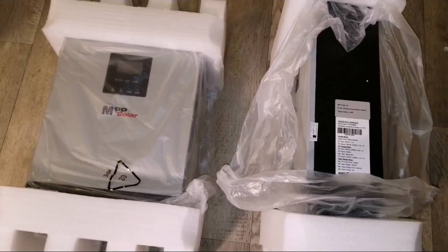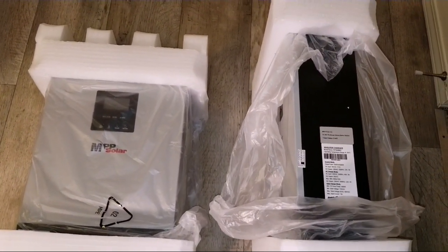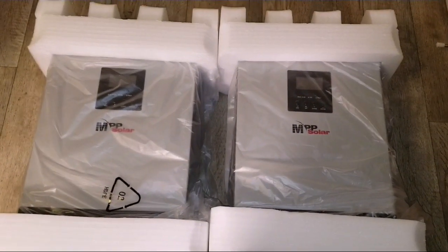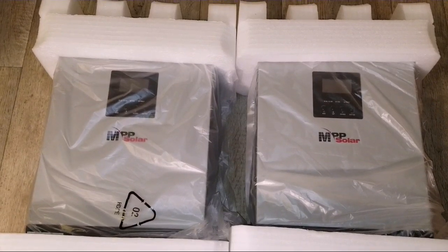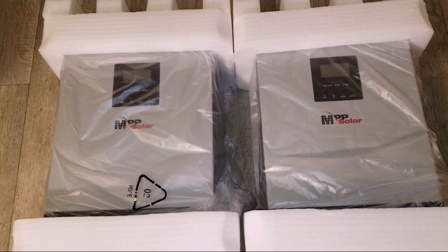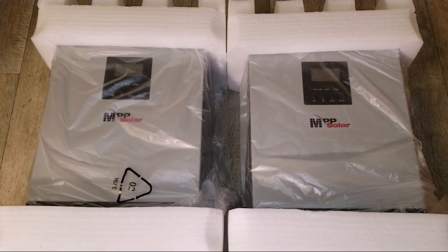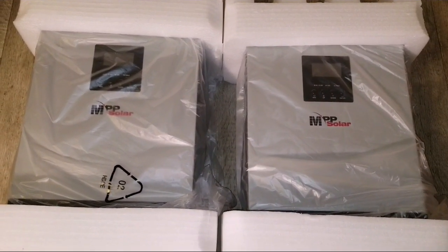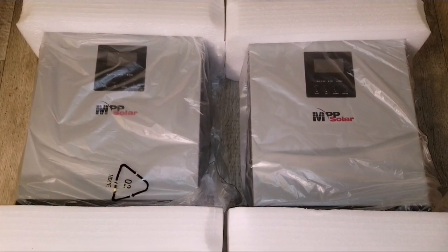This is just the unboxing and I'm going to be taking you guys to the next video where I'll show you the components and the connections underneath this device — what it's capable of doing, the wiring, what I'm going to power with these, how I'll configure them, and what batteries I'll be using — lithium or otherwise. Just stay tuned, a lot of videos coming up. Subscribe, like, and share from the channel. Thank you.